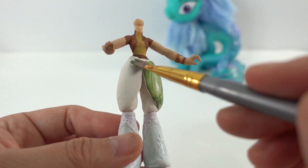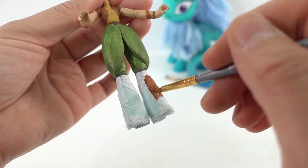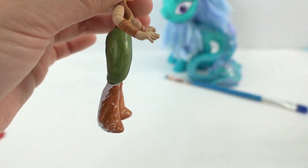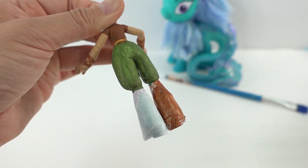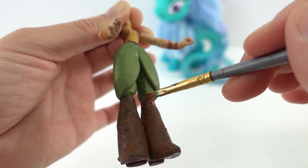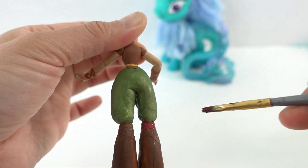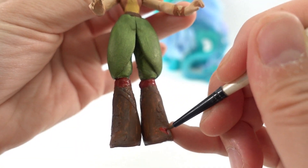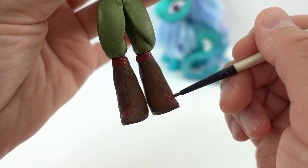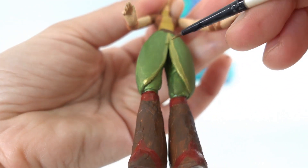After the pants are cured, we're going to paint them dark green. Then we're going to paint the boots brown, add some red details, and add a little bit of gold to the edges of the pants.